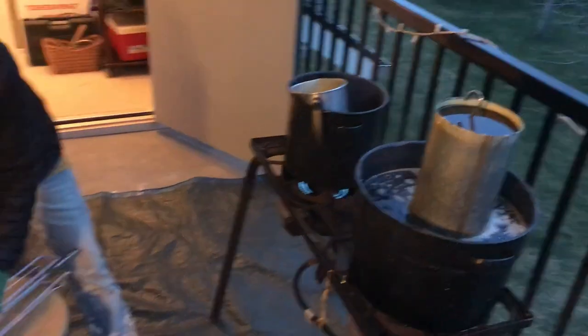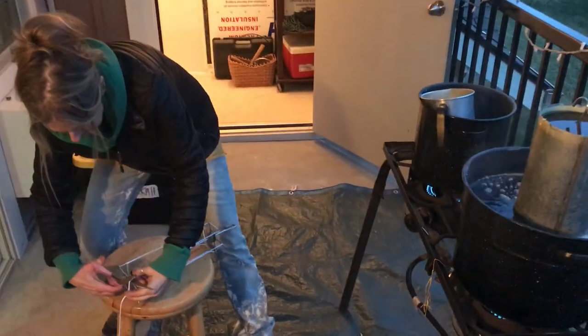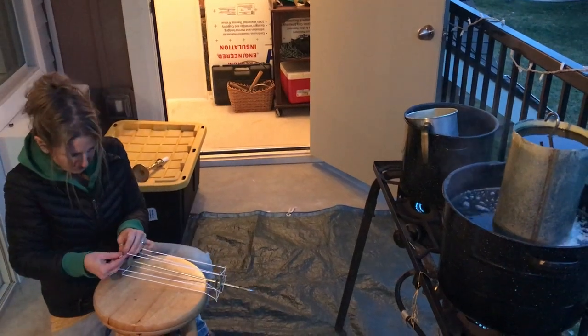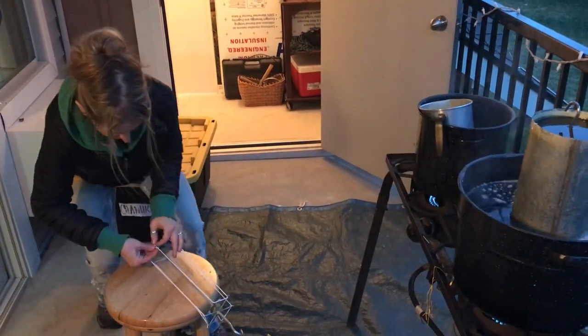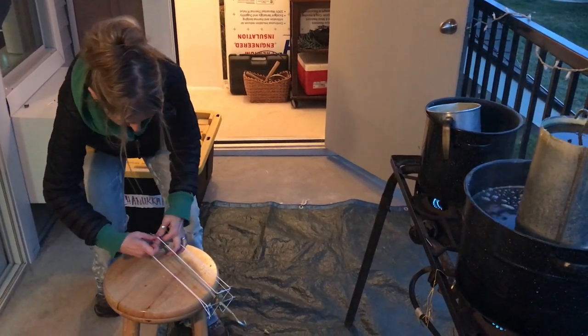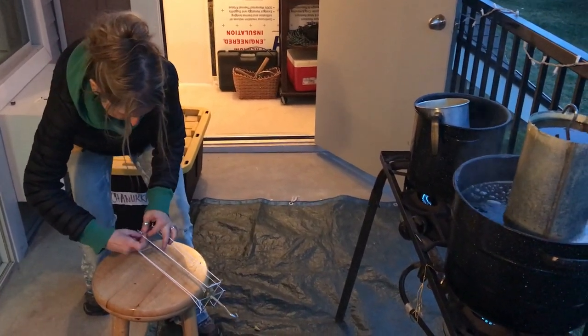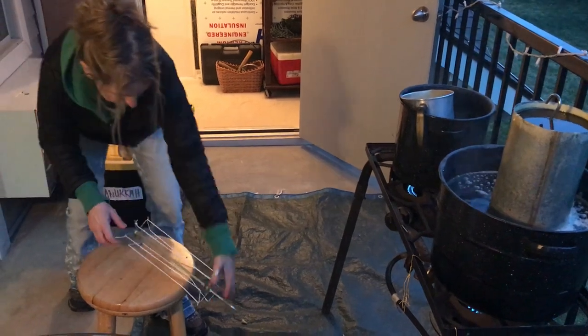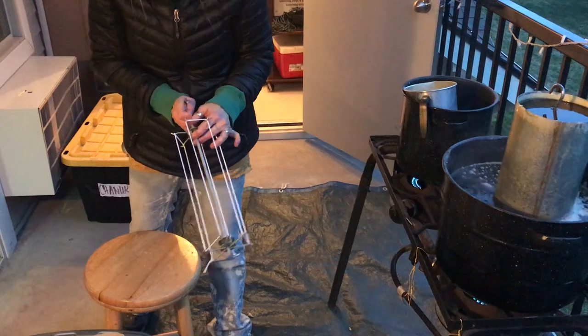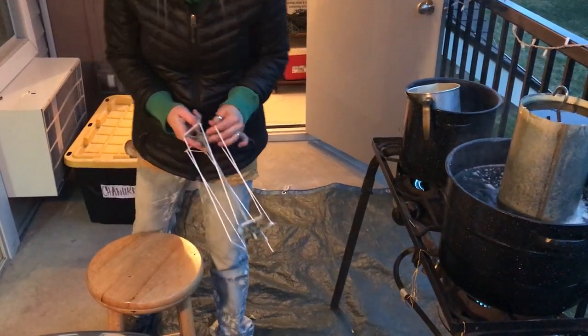Then down here I'll cut it and tie it on the bottom. The only other thing I do is make sure that's nice and tight — I loosen it here and then pull it up tight so that the string is really straight and tight. Then you start your first dip.